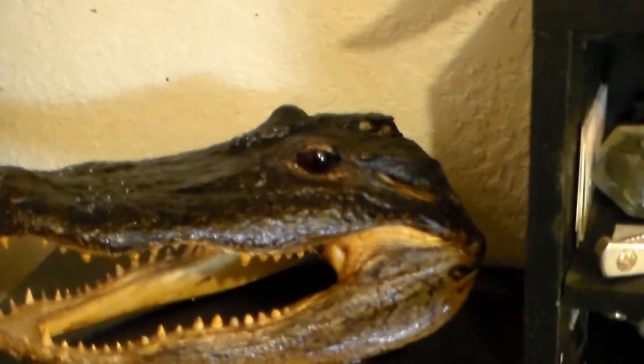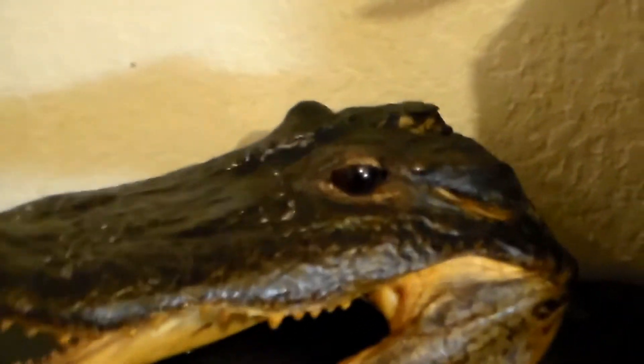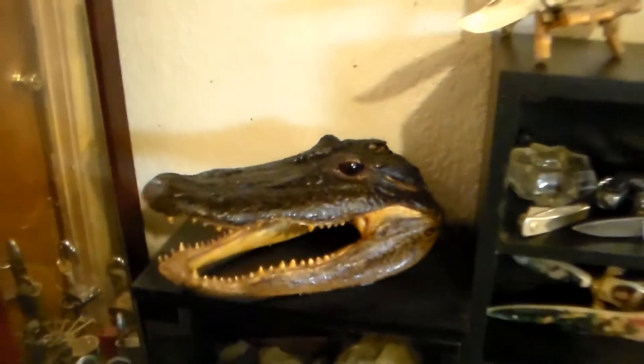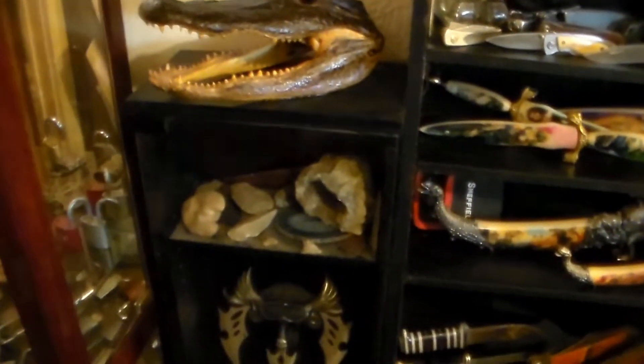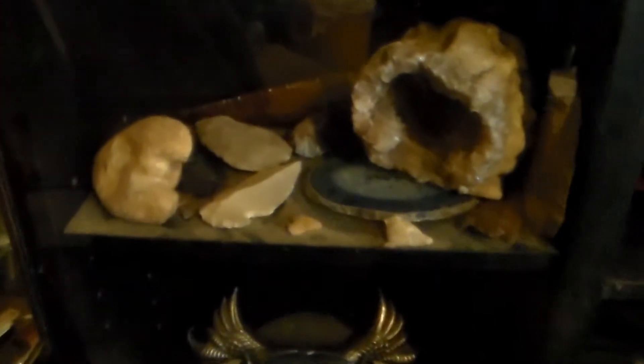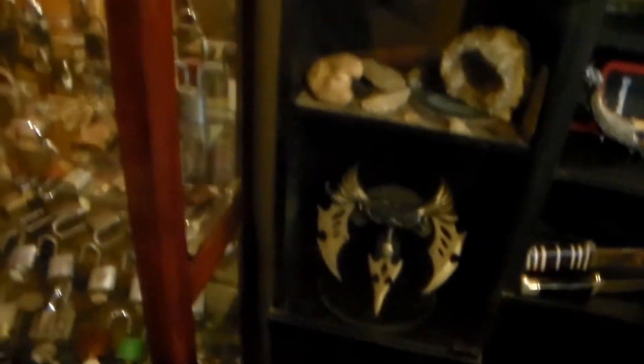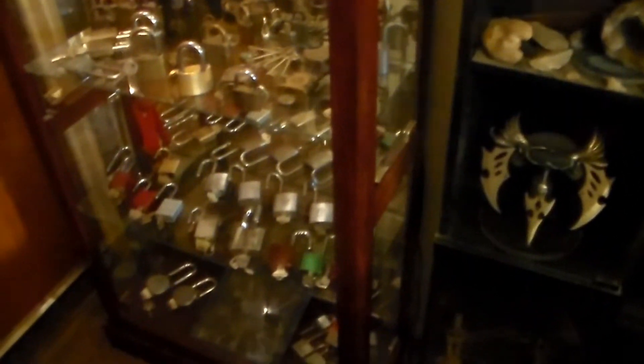There's a gator I got — that's real stuff, it's not fake. Some geodes and some arrowheads. And then this is what I was working on, the pièce de résistance: the lock box. Start at the bottom.